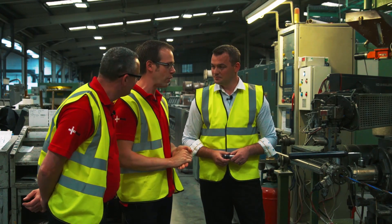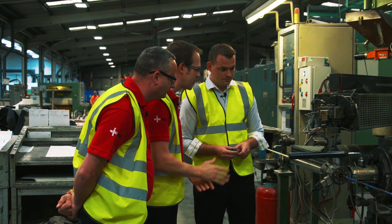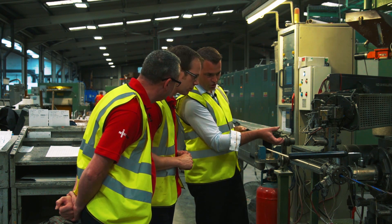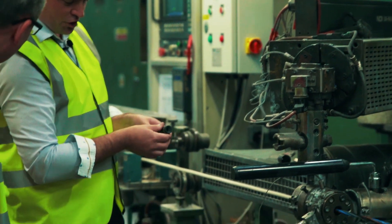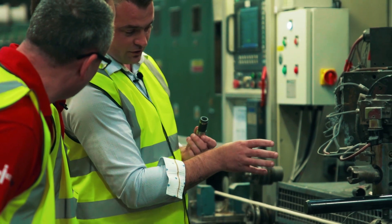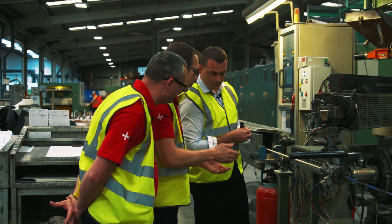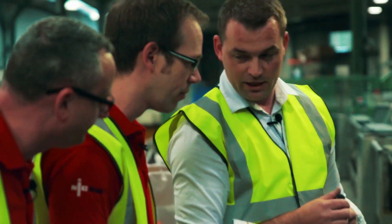A very different-looking cable is coming out of this side of the machine compared to what goes in. This is another stage of extrusion: the laid-up cores come into the extrusion head, and molten PVC travels down the back of the screw through the flow tube and through the point-and-die system, covering the cores with the bedding material. That white layer you find when you cut open an armored cable — that's exactly the layer being applied here.